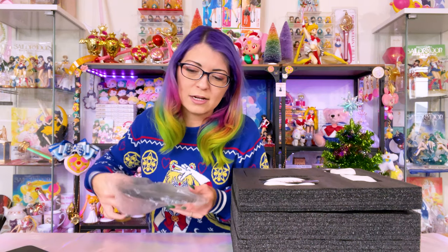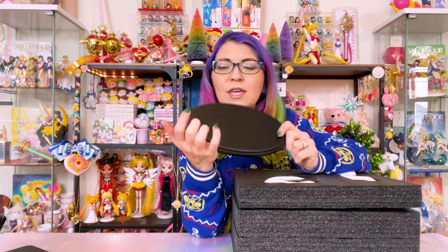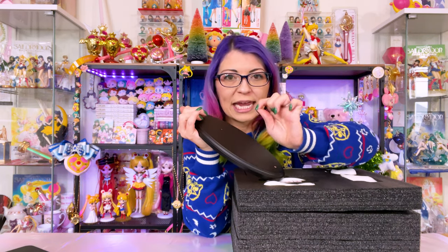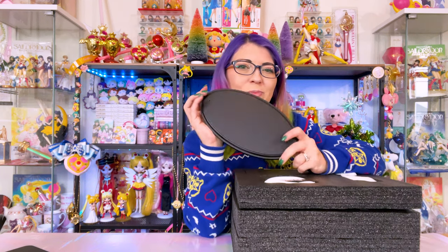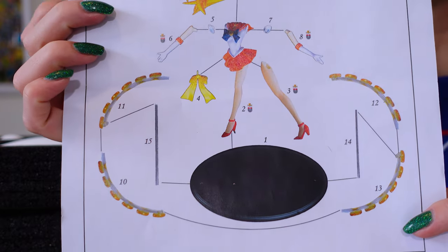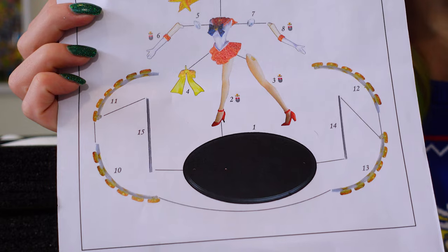Now Super Sailor Mars had a slight issue — the stakes to put her into the stand weren't totally recognizable, so I had accidentally put her into the wrong hole and then had to pry out her little stake. Hopefully I don't make that mistake with Super Sailor Venus, although I think this one will be easier because the two side pieces have larger stakes, so it's visually easy to tell which hole they go into.